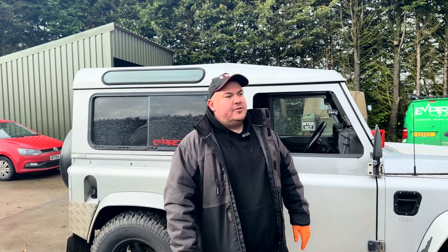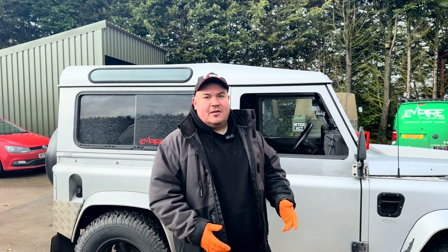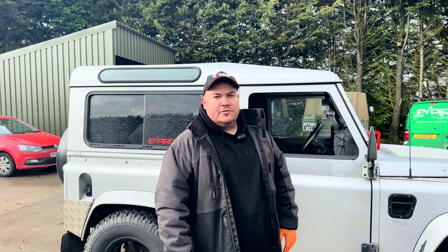Welcome back to the channel, thanks for tuning in. Today we're going to be doing some dual mapping and quad mapping. Watch us get the ECU out of the car and how we installed our bespoke boards onto your ECUs. Stay tuned.